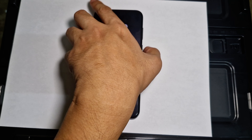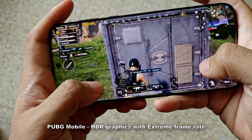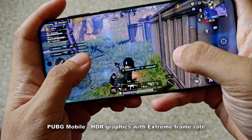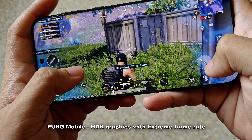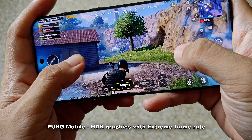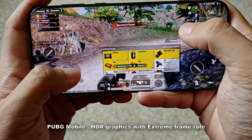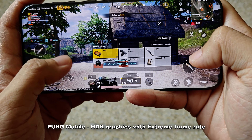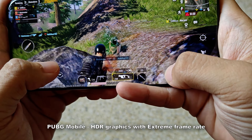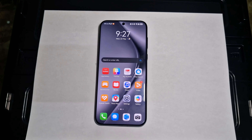Unless you're heavy into mobile gaming and constantly pushing graphics to the maximum, this won't be the ideal device for you. But the performance here is enough to satisfy and is pretty fast for all your day-to-day usage, simple mobile gaming, and productivity needs — it has enough horsepower to deliver on those levels.